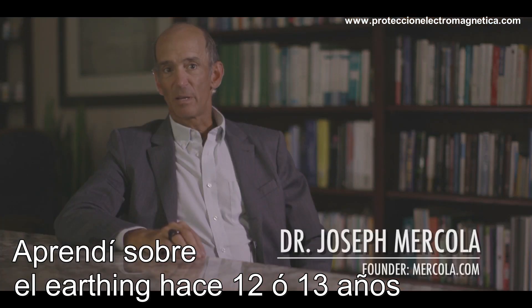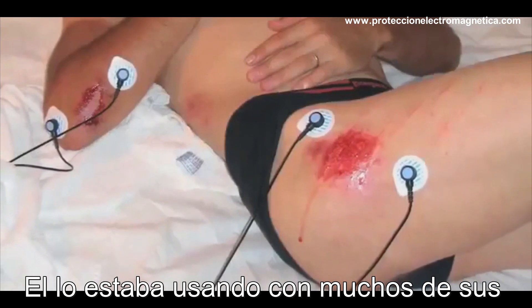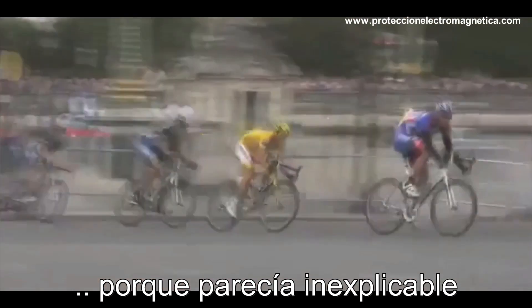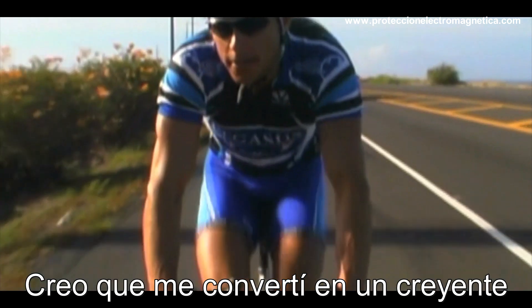I first learned about grounding maybe 12 or 13 years ago through one of the trainers for the Tour de France team from the U.S. He was using it with many other athletes with surprising results. 'Surprising' really summarizes my response to it because it didn't seem to make sense. I think I became a believer once I started to explore the science.